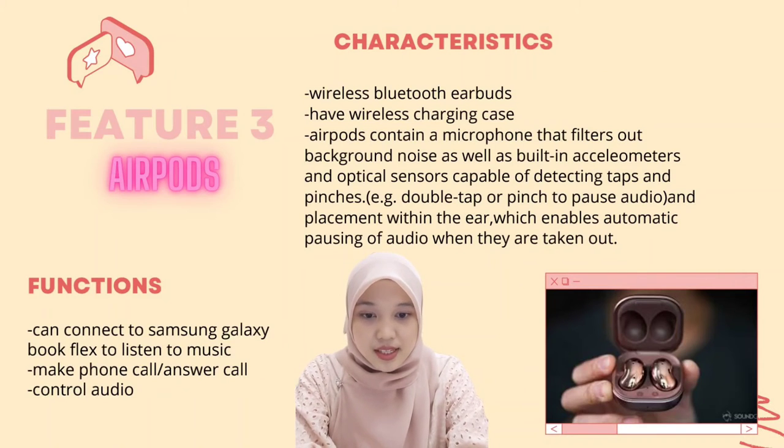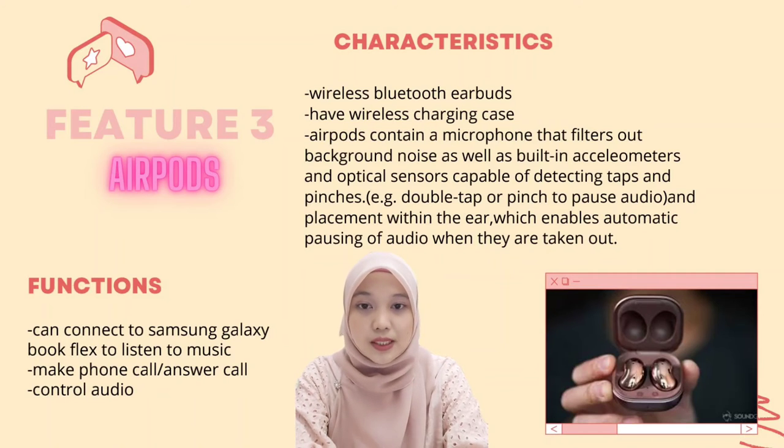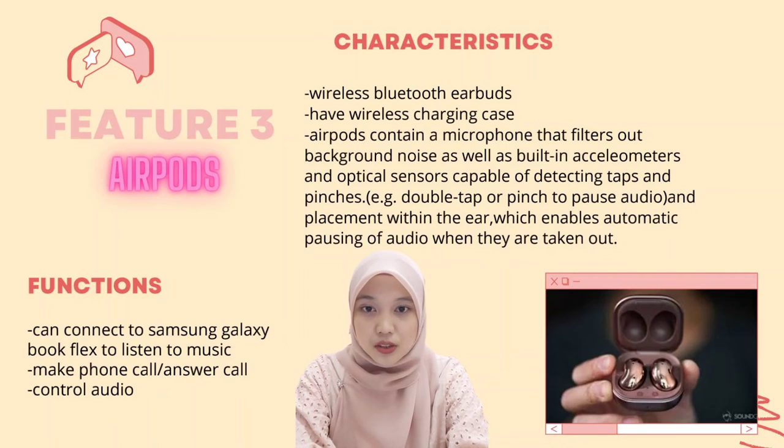The AirPods also have optical sensors capable of detecting taps and pinches — for example, double tap or pinch to pause audio — and placement detection within the ear, which enables automatic pausing of audio when they are taken out. The function of the AirPods is that they can connect to the Samsung Galaxy BookFlex to listen to music, make or answer phone calls, and control your audio.